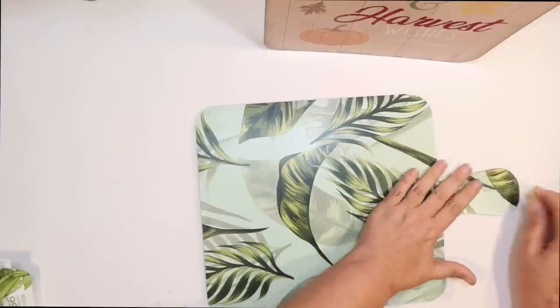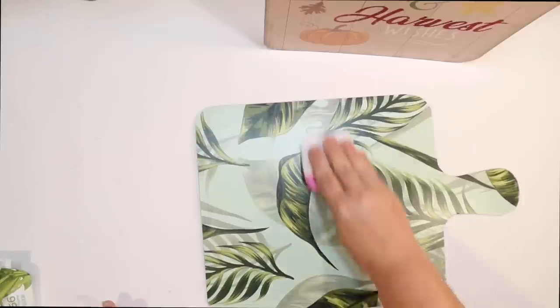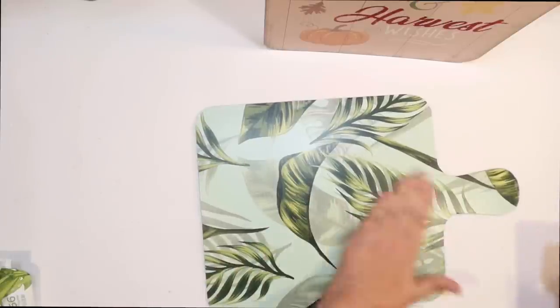I know it doesn't really scream fall — the blue with the palm leaves — but I have a coastal house, so I try to make anything and everything coastal. This tray is going to be universal. You can use it for any season. We're going to load it up with fall DIYs today. The reason I'm using the back is because there's glitter on the other side, and I want a nice, clean, flat surface for my removable wallpaper. I'm so excited all my Dollar Trees are getting this removable wallpaper in — it's so fun to DIY with.